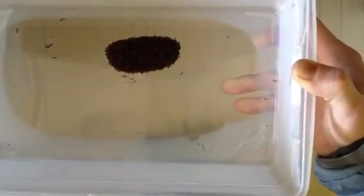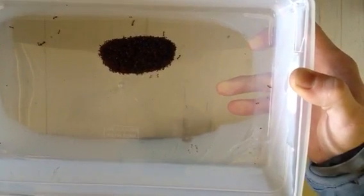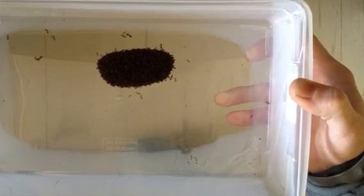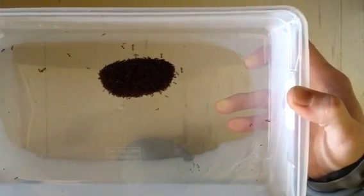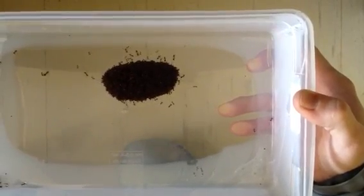They'll disperse rather slowly, and in a few minutes this ball will be completely dispersed and sort of appear as it did when I first started the video. But if I start rolling it again, of course, they just start going again.